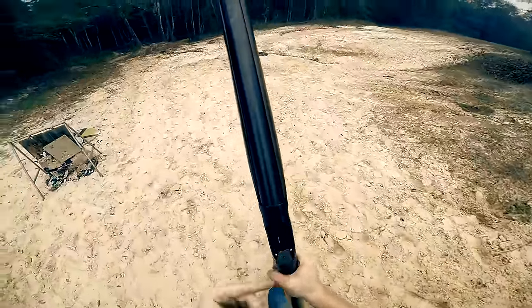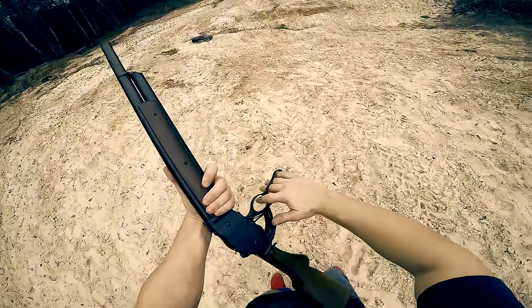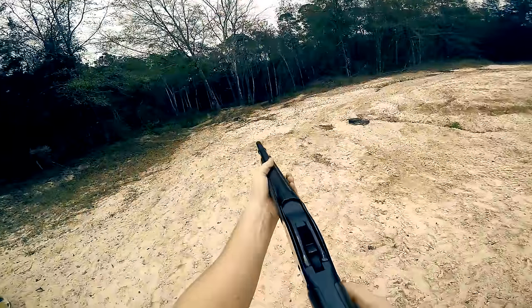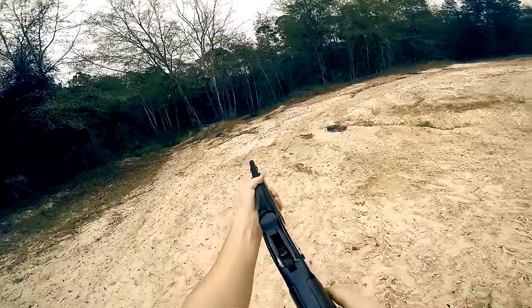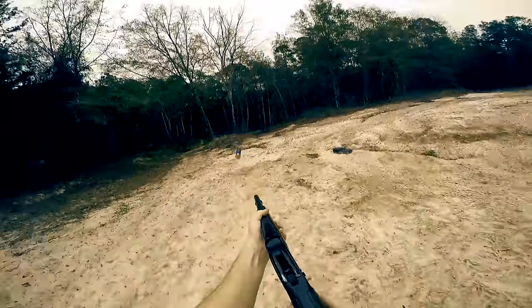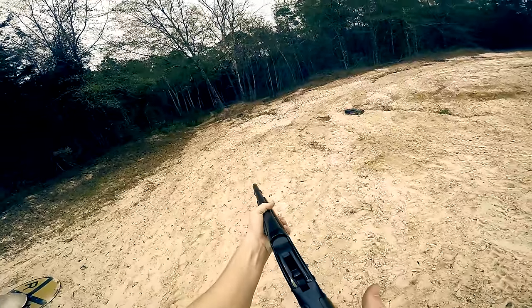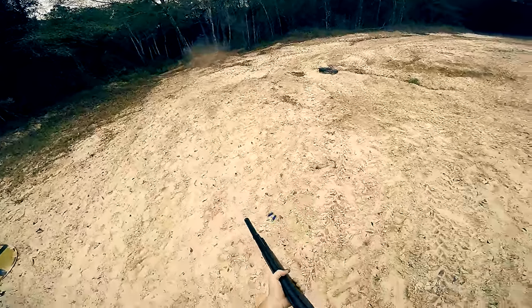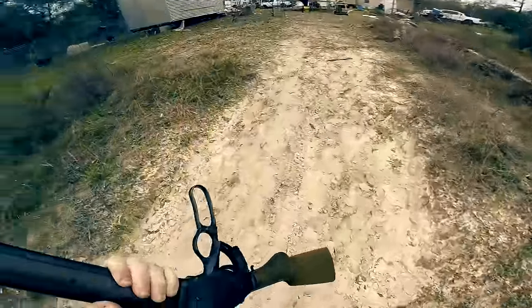I know this don't count as a vlog or a video but a lot of you guys asked to see the PW-88 shooting, or PW-87. God it's fun, it kicks like a sumbitch.